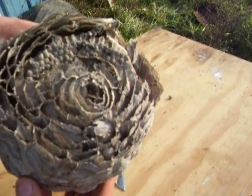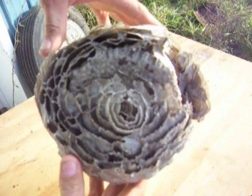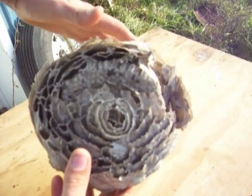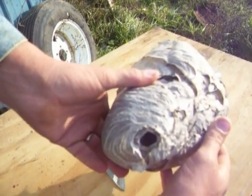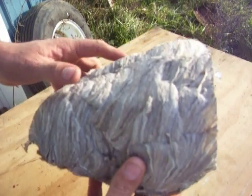This is a paper nest. Cut off the top and you can see all the different layers that keep building out a little bit at a time. There's a hole on the bottom for the entrance. It's amazing how fast they build this stuff out.